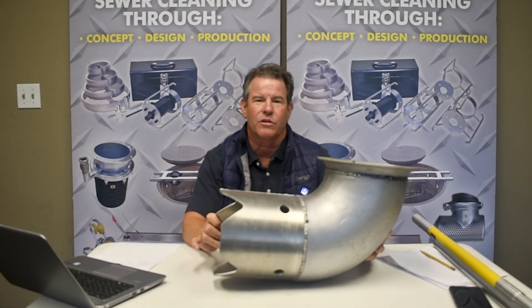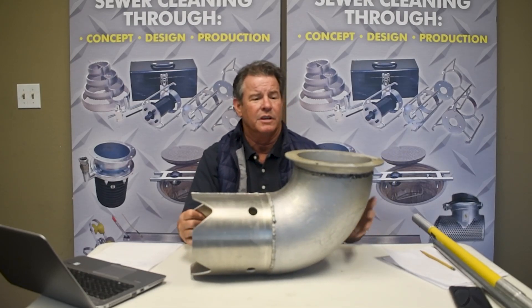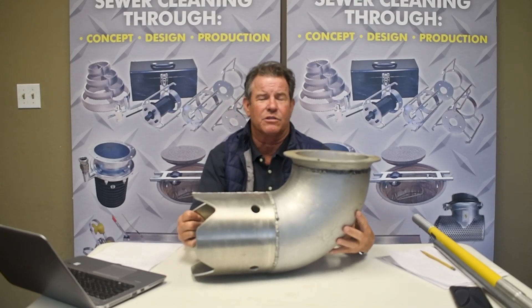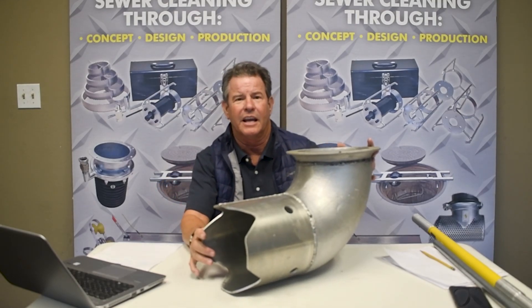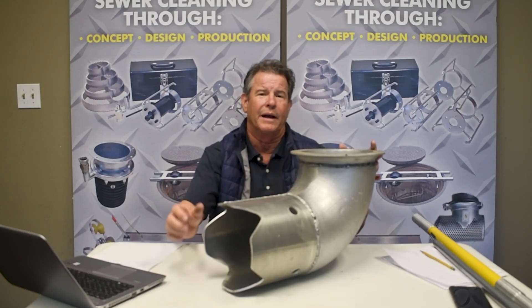This is our 90 degree crown nozzle attachment that would go on the end of your suction tube. It's an eight inch flat flange for a backdoor or back-on unit, and on the end we have the crown nozzle. This is nice to slip right down into the line and you'll be able to suck up the water and debris without any flow by.